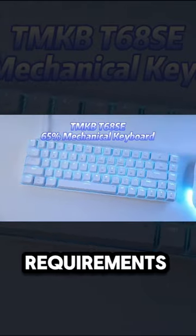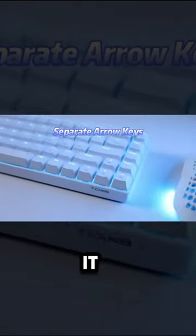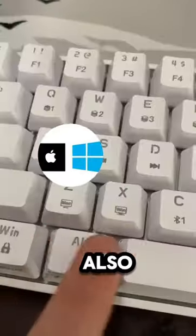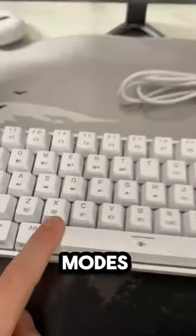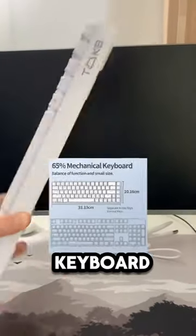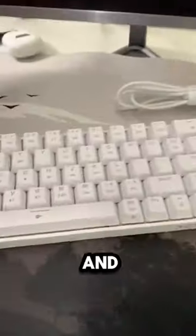It has all the requirements to be a great keyboard. It has the RGB lights, the keys that can be removed, and also two different writing modes. But the best thing is that it is 60% of a regular keyboard, which makes it super light and easily portable.